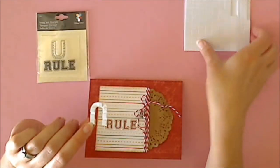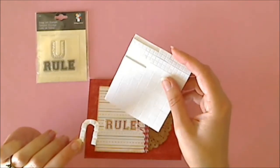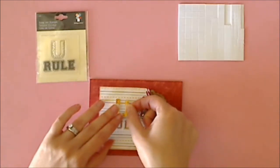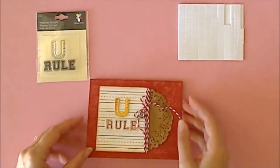And then for the little U, the smallest size adhesive is the perfect fit — I didn't need to trim it or anything. And now I just need to add that right to my card and I'm finished.